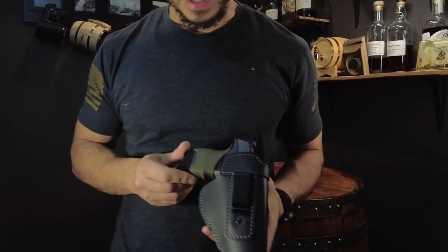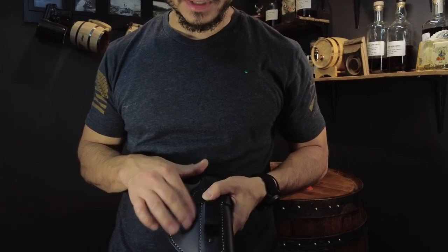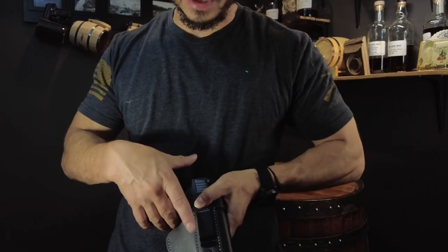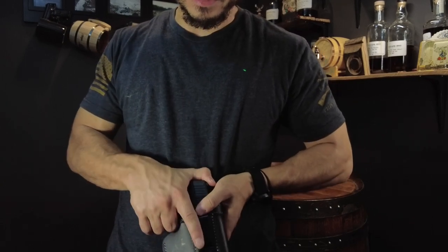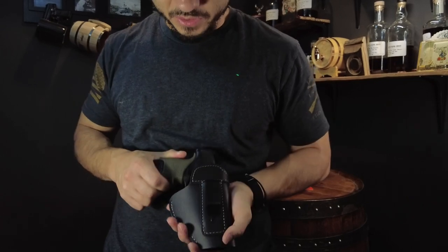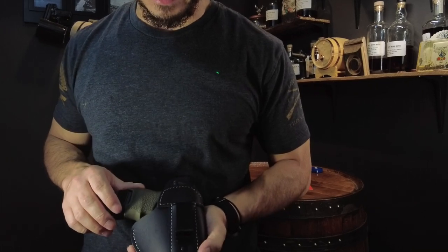One thing I like about Kydex holsters over leather holsters is that I like the trigger guard to snap into place, so I always have a little bit of real estate underneath the trigger guard and around the grip to get my hand in and draw the pistol. With leather holsters it's a little more complicated because you want that seated in there pretty good.